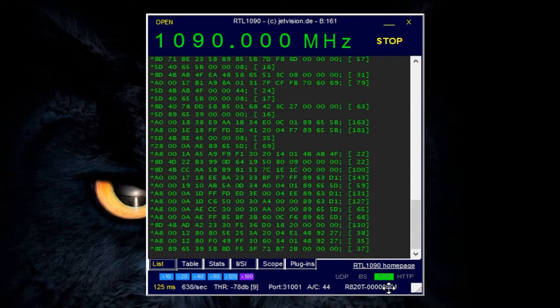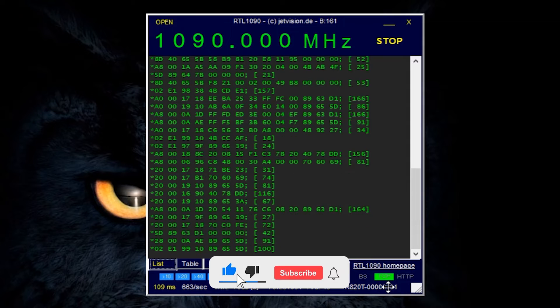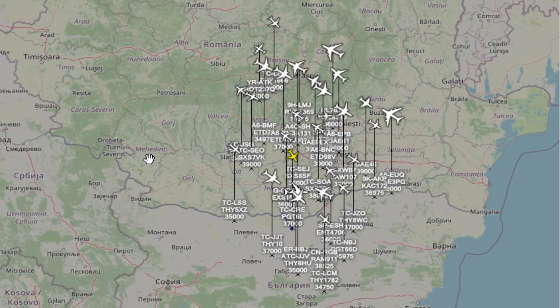Last time we had a look at decoding ADS-B packets with an SDR. But what about making that setup portable? Almost everyone has an old Android phone or tablet laying around somewhere. Let's use it to make a portable ADS-B decoder.